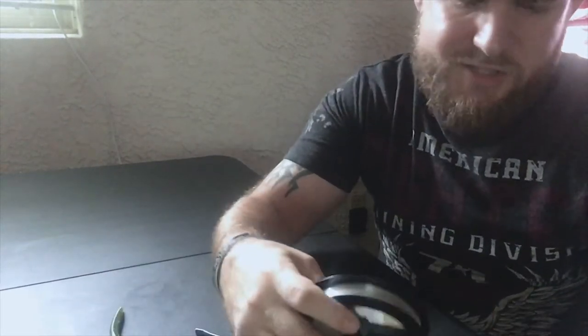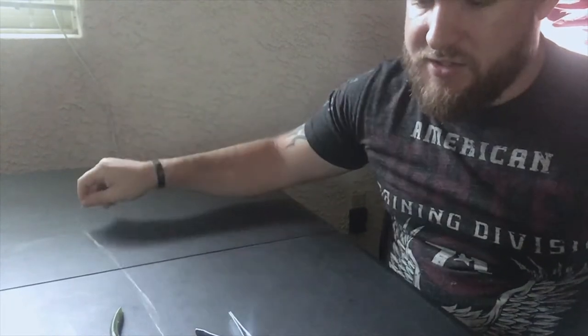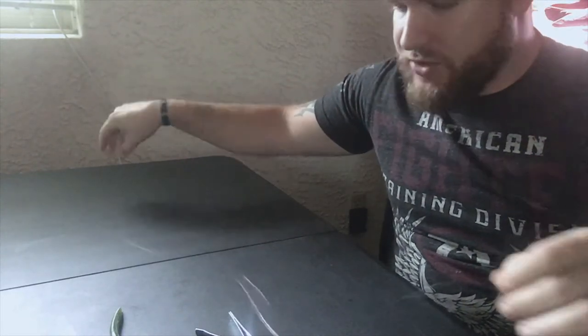Alright guys, let's jump into this. Sorry about the half face thing here, but it's the best way for me to give you a good picture of what I'm doing. So we have 15 pound fluorocarbon here — this is just Spider Wire and it's working out really well. Rule of thumb, the way I was taught, is that you want your line to be about half the length of your pole from the tip to the reel. The reason why is so that you can still cast without pulling your barrel swivel into your guides. 16 to 18 inches is usually what you can get away with.